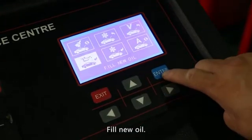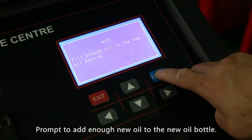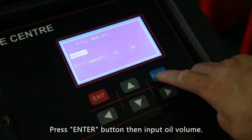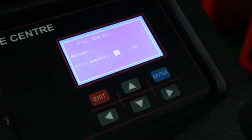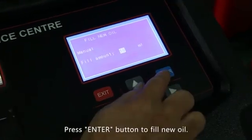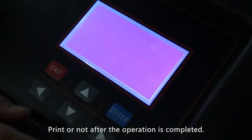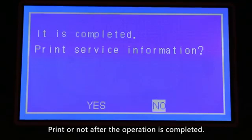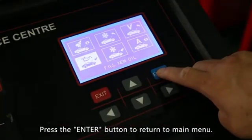Fill new oil: press the enter button to enter the function. Follow the prompt to add enough new oil to the new oil bottle, then input the oil volume. Press the enter button to fill new oil. Print or not after the operation is completed, then press the enter button to return to the main menu.